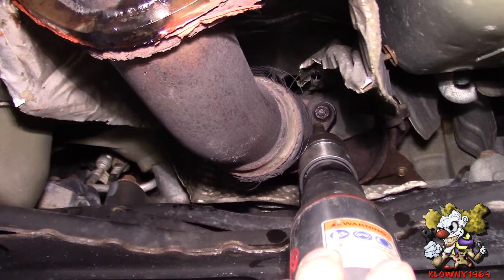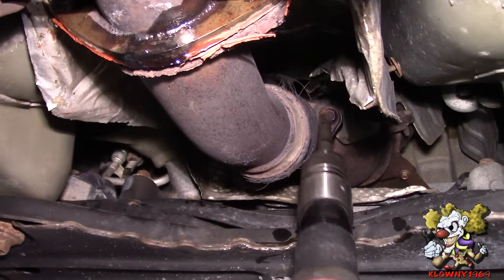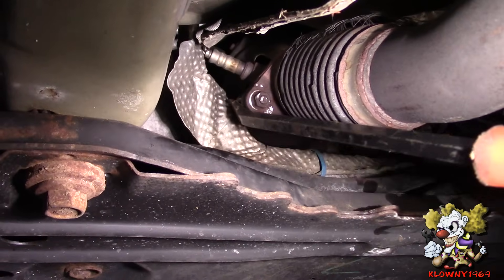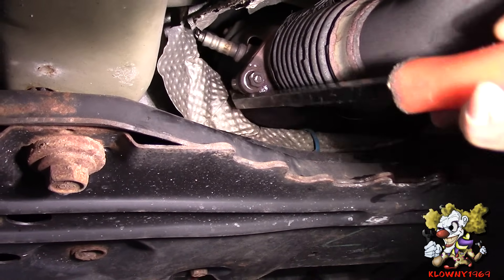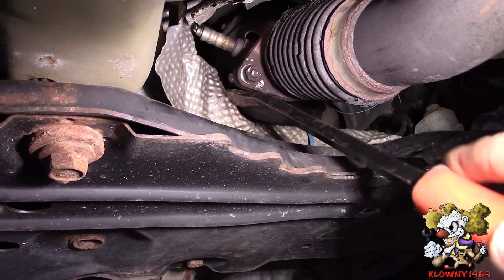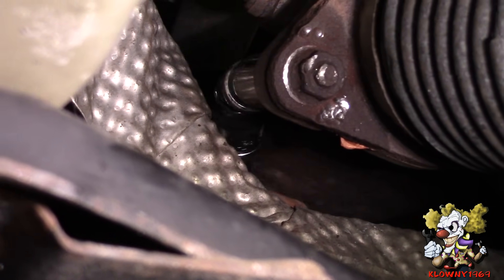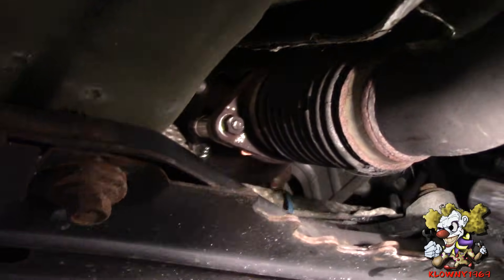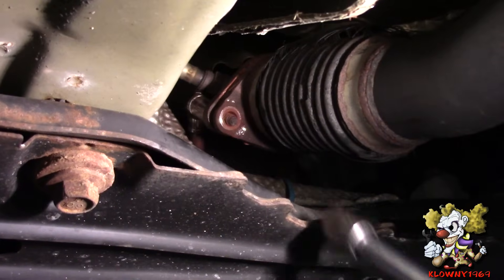Same thing on the other side. Put a socket back here. What I'm going to do is push this heat shield over a little bit, just to get some room so I can put my extension on the back over there. Now we're holding the other side, try to impact this off. Came right off.